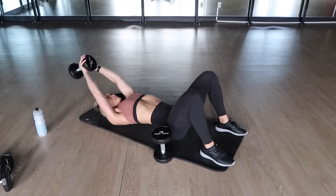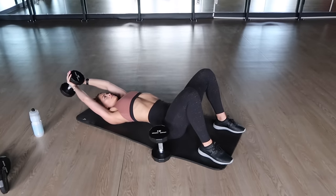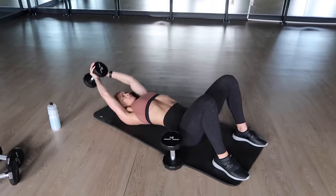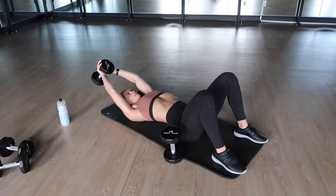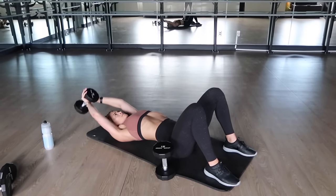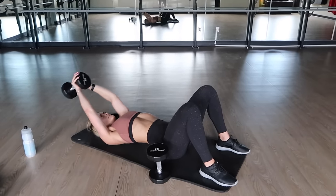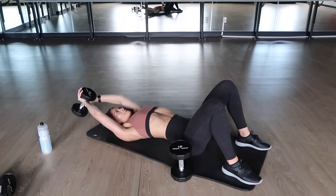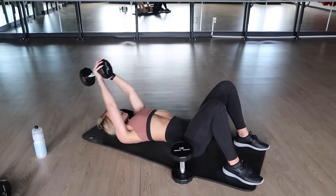Then we're moving on to 10 lat pullovers. This should be a nice and slow controlled movement. Focus the mind to the muscle and really squeeze those lats. Be sure to really keep your core tight here as well. It's not only going to help you work those ab muscles — so it's like a double time workout — but also it's going to help stabilize you.